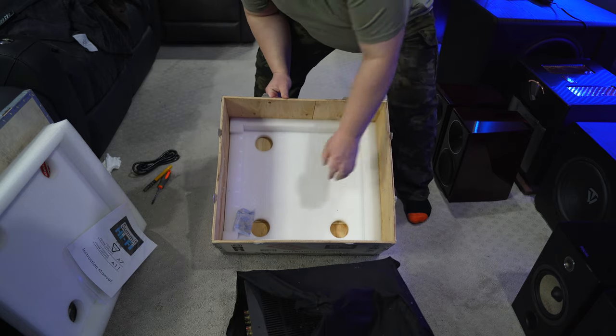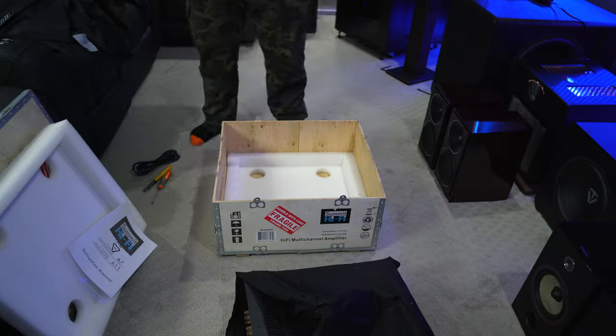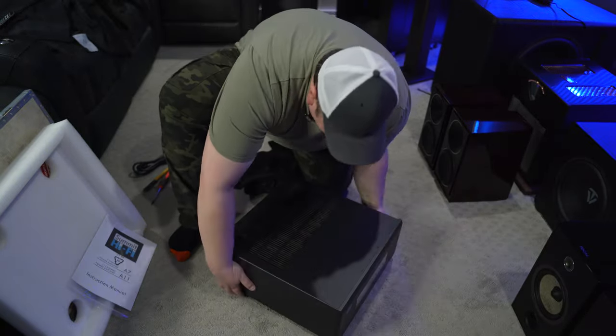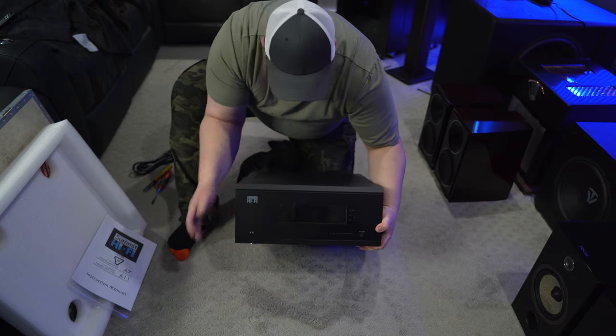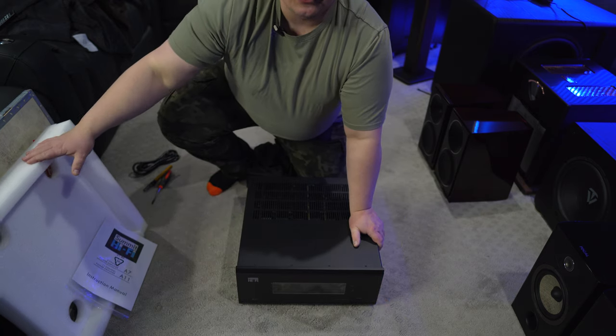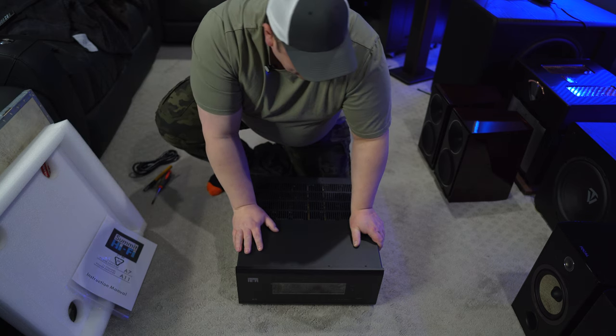There we go. And on the inside, you just have more styrofoam. The front, which is the heavy part — you've got your nice big screen and some buttons there, which we'll talk about. But that's the unboxing of the amplifier. I really just wanted to show you the packaging because, like I said, I've never seen packaging like this before, except for a Macintosh.